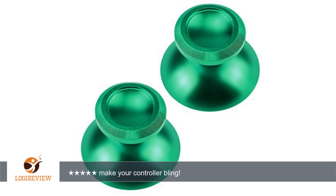A customer wrote: I purchased these to replace mine on Xbox One controllers after my 3-month-old puppy found one of them in her domain. I purchased the green as well as the blue. I personally like the look of the blue slightly more, but they both look really cool.